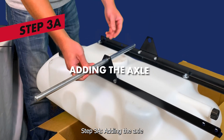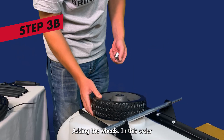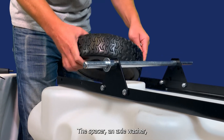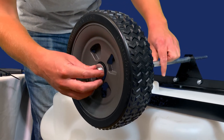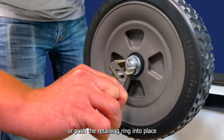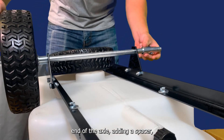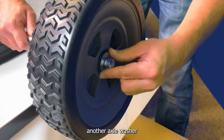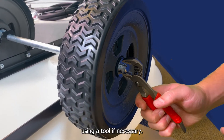Step 3a: adding the axle. Run the axle through the triangular axle brackets added in step 2. Step 3b: adding the wheels. In this order, add the following items to the axle: the spacer, an axle washer, the wheel, another axle washer, and secure the wheel in place by adding an E-ring through the slot at the end of the axle. Note, you may need to tap or push the retaining ring into place by applying pressure with a wrench. Then add another axle washer and secure the wheel in place by sliding an E-ring through the slot in the end of the axle using a tool if necessary.